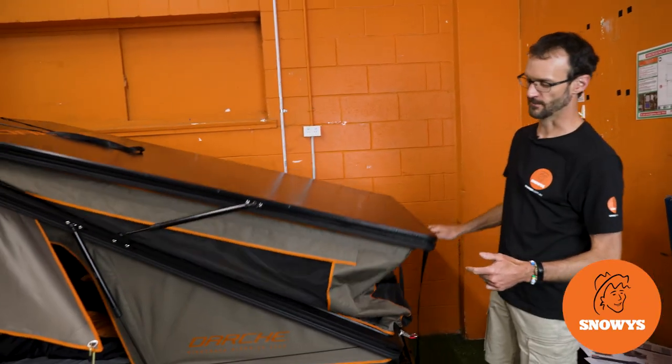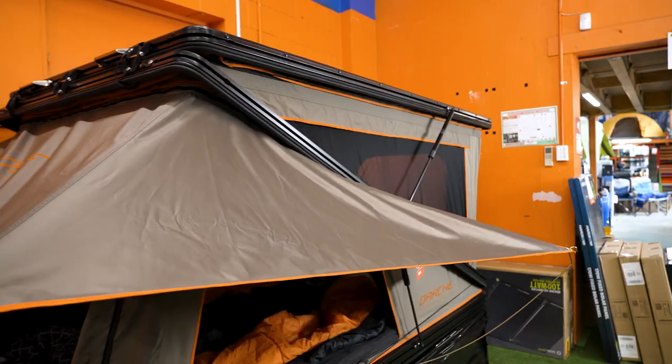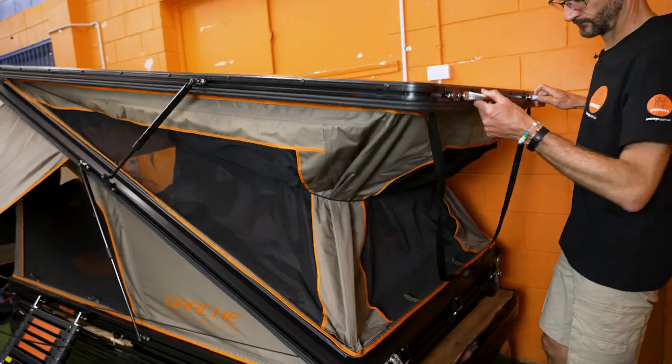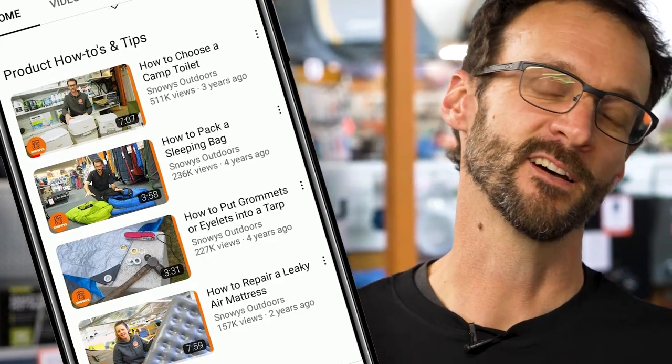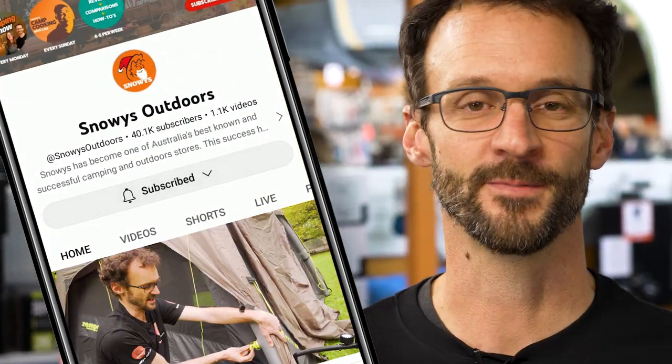Hey folks, Ben from Snowys here today, showing you how to set up and pack away the Darche Hi-Rise Ridgeback Rooftop Tents. These Hi-Rise tents have got a twin-fold design to make it really easy to set up, enough space to store your bedding inside, and have a removable awning. Before we dive in, we've got loads more content like this on our channel, so make sure you like and subscribe below. Now let's jump into the product.